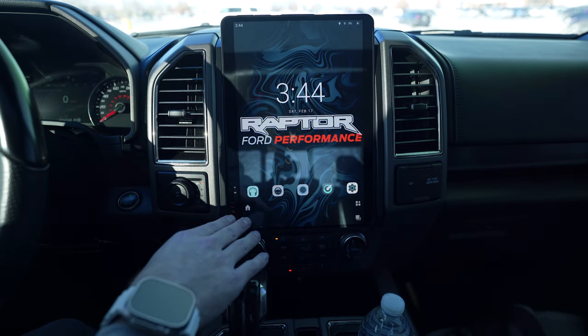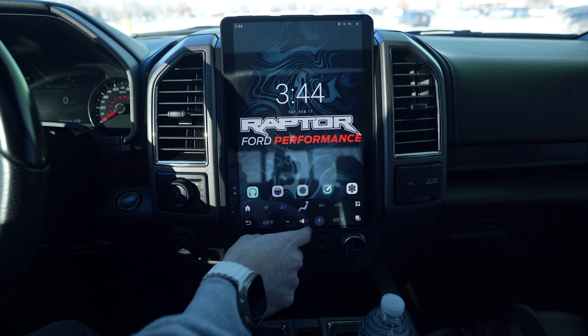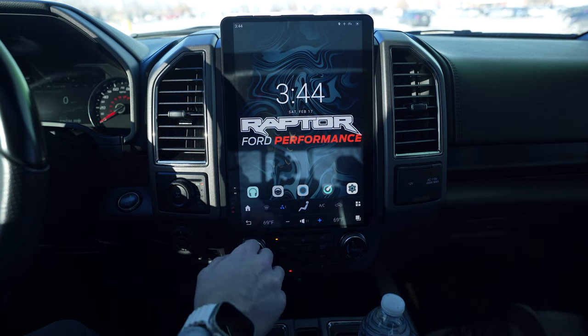Since we got rid of the volume keys, there's only two ways to adjust your volume: on your steering wheel controls, or if you just click right down here, this is going to be your volume adjust. I do have the Nova launcher, so it does hide your climate control options and your volume options.